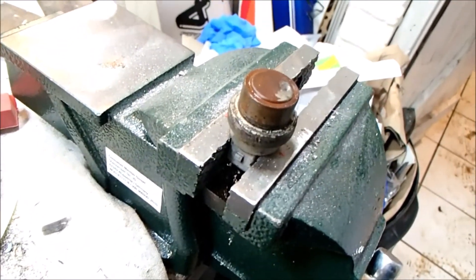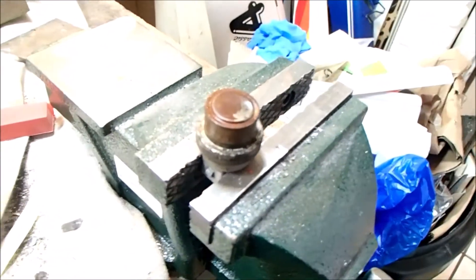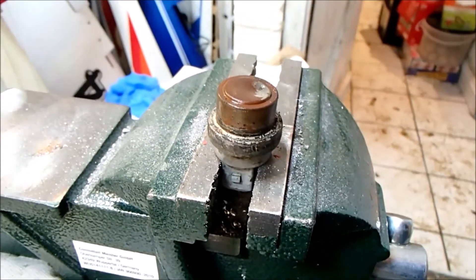I'm curious to know what's inside these temperature switches and why they've failed. I'm going to cut one open and see what's inside.